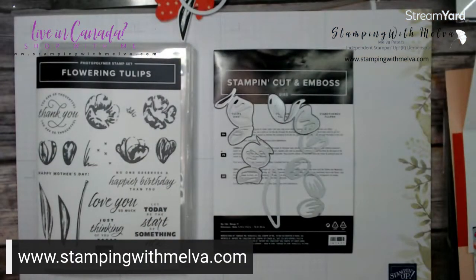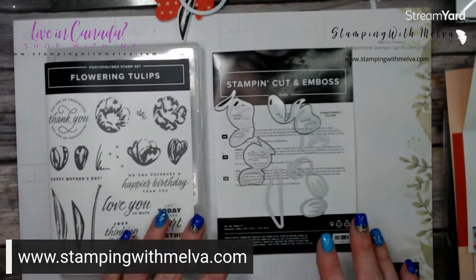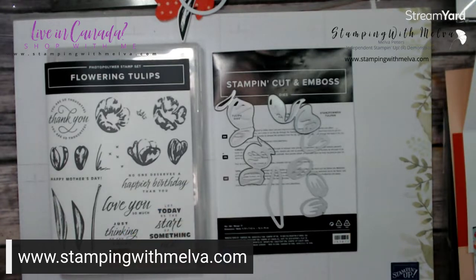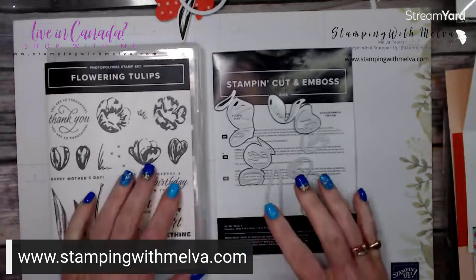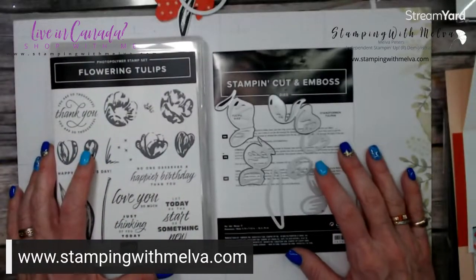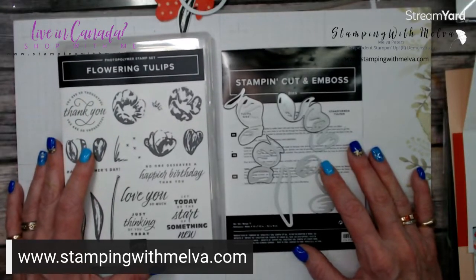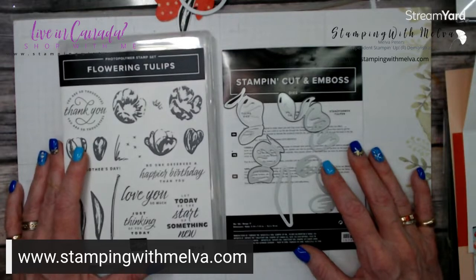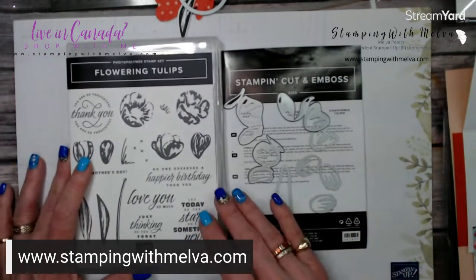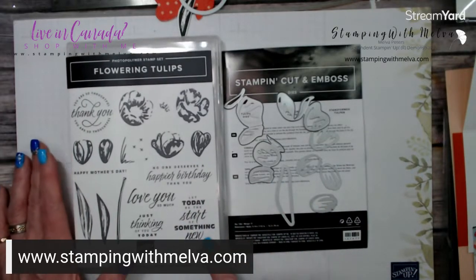First, I'll show you the bundle. All the details will be on my blog, and the link to my blog is underneath this video. So if you miss any of the measurements, you'll be able to get them in the instructions on my blog post. Or if you have questions, just leave a comment on this video or on my blog — I'm happy to help you. So first of all, this is the bundle — it comes with the stamp set and the dies. I know I've shown this before.